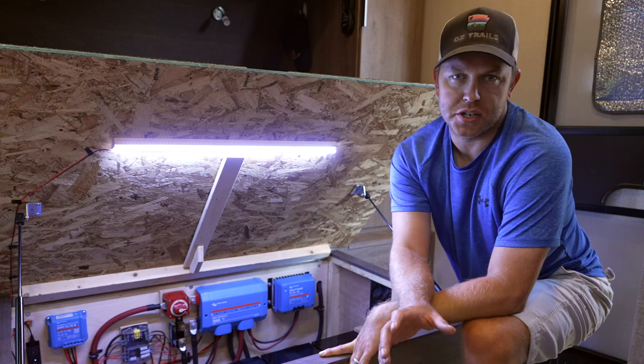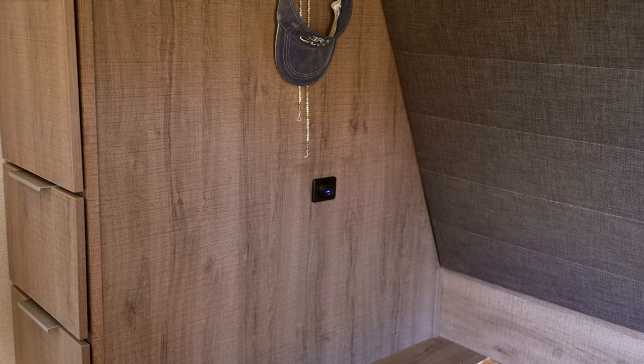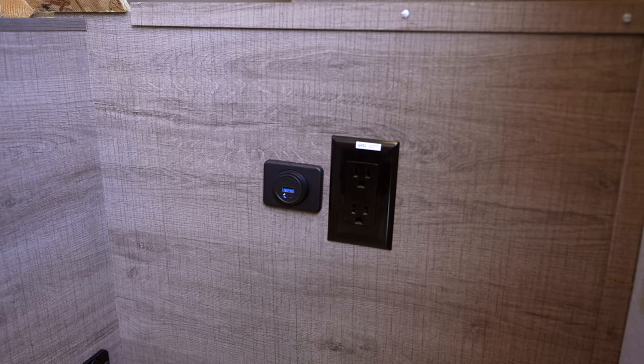The only request I had from my mom was an additional USB-C and USB port. I put one on her bedside and one on my dad's side — just some additional charging ports. Can't go wrong with those.